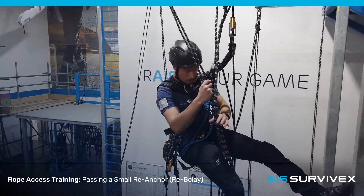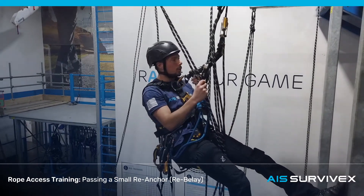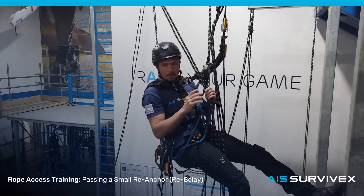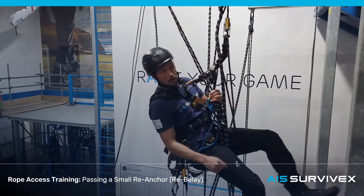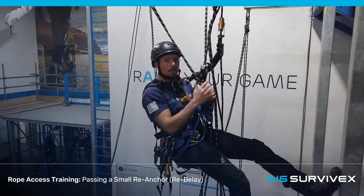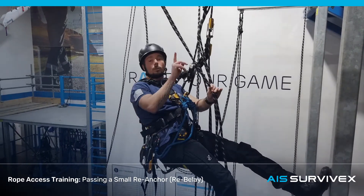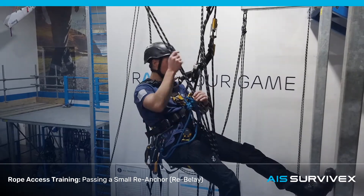In certain cases you can do smaller rope transfers on less than four points of attachment. But just to keep things simple, and because we have this steel work as a hazard on the way back down, we're just going to do this on four points the same as we do a large rope transfer. So next I'm going to attach the duck and the crawl to these four ropes.